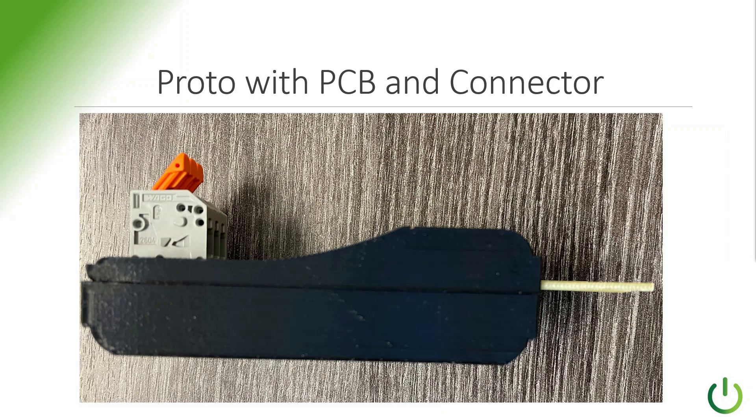Here's the proto with the printed circuit board going out to the right. On the back, the left-hand side, that's where you can see the WAGO connector. It's a three-terminal connector that can take a wide range of wire sizes — from about 24 gauge through 12 gauge. So it accommodates a wide range of wires.